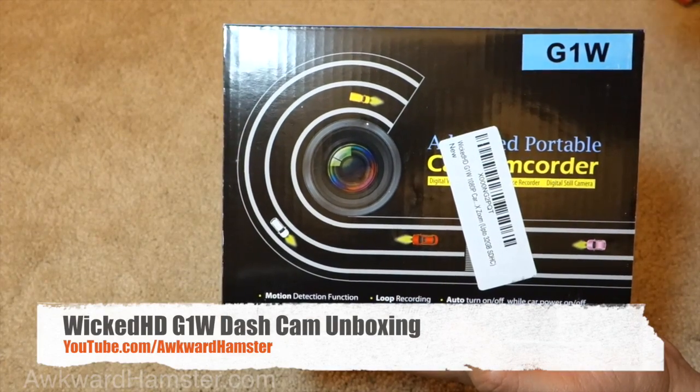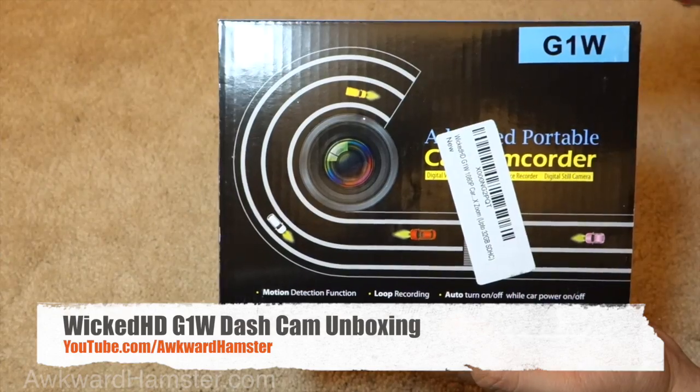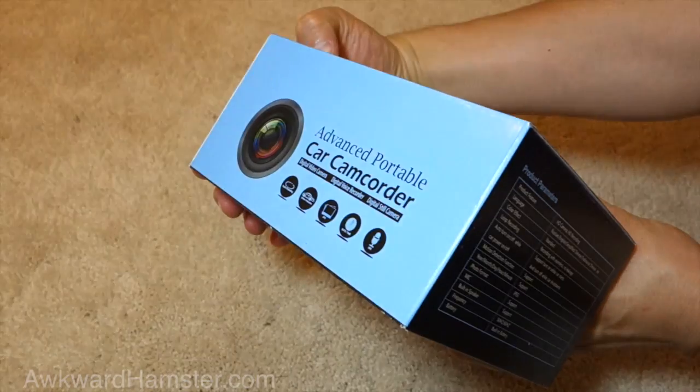Hi, welcome to Aqua Hamster. Today I'll be unboxing this dash cam. It's by Wicked HD. The model is G1W. This is actually sold by Foscam Technologies. This unit is sent for review.